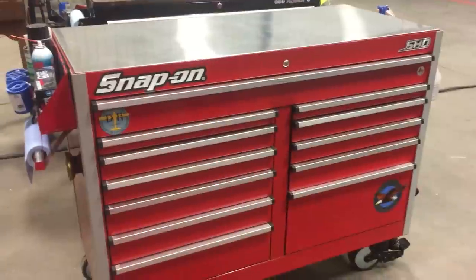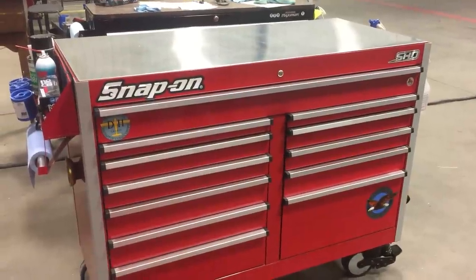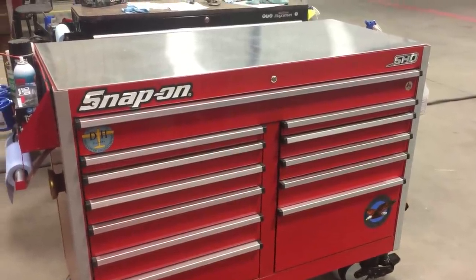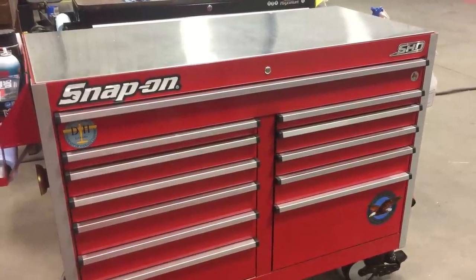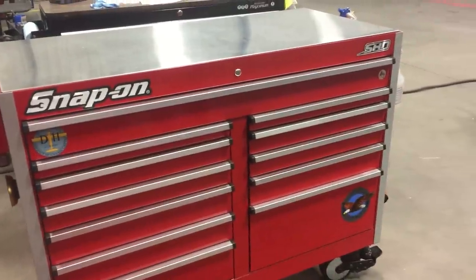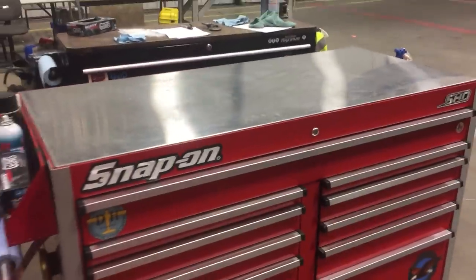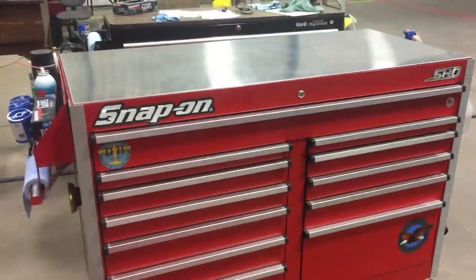Thankfully, us aircraft mechanics really don't use very big expensive tools. To start off, this is an International Super Heavy-Duty Series toolbox I got at Costco a couple years ago — I think I paid like 1800 Canadian dollars for it, taxes in. It's a really nice box, 24-inch deep, which is kind of a must. Big nice work surface. Don't put a hutch on your toolbox if you're an aircraft mechanic because you won't be able to roll it underneath the wings.